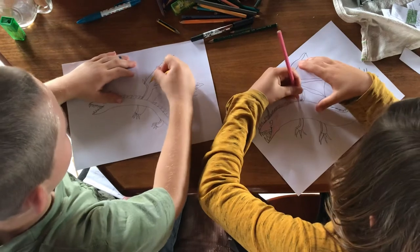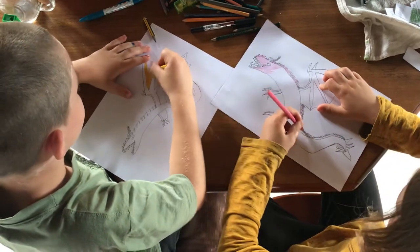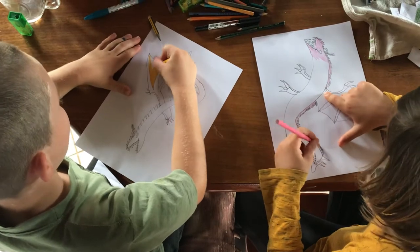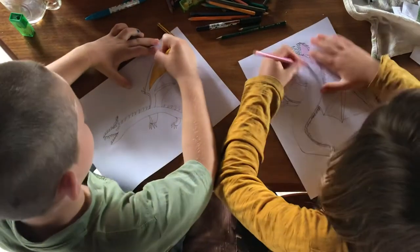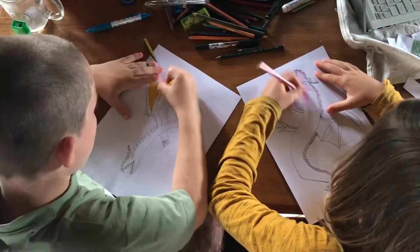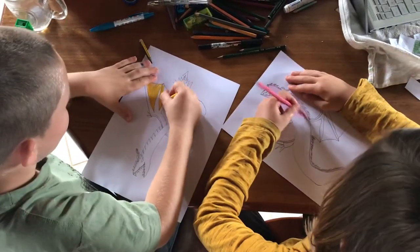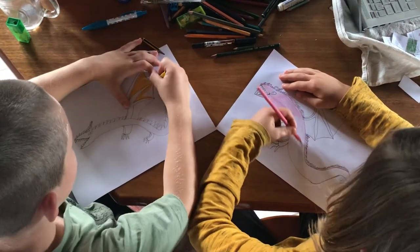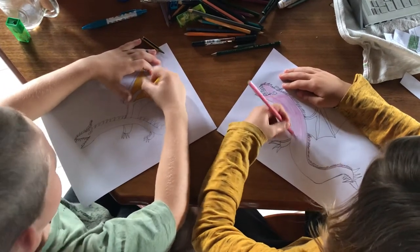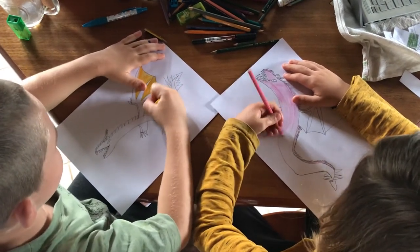And his claws as well. It doesn't matter that ours look different. The only thing you need to do is have fun and practice. Of course. And you can pause to match the colouring when we've finished, or you can colour him any colour you want.